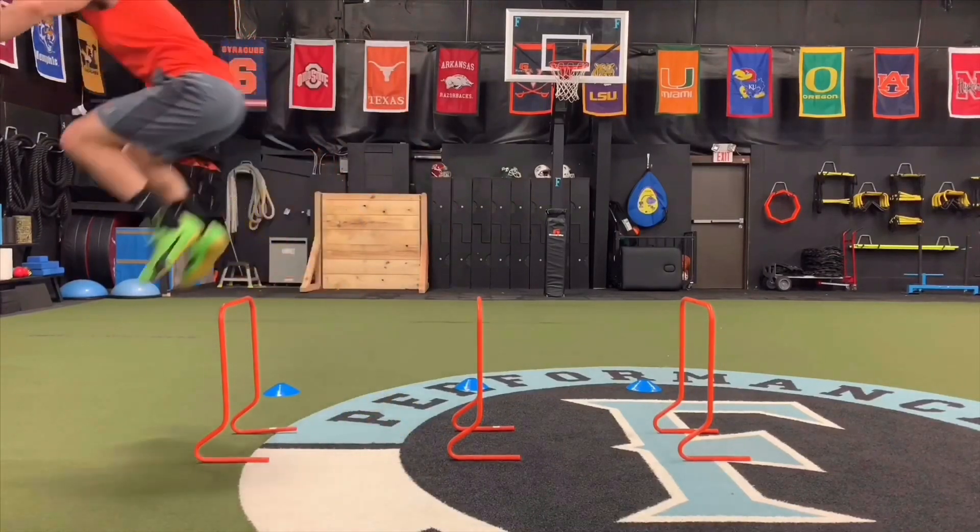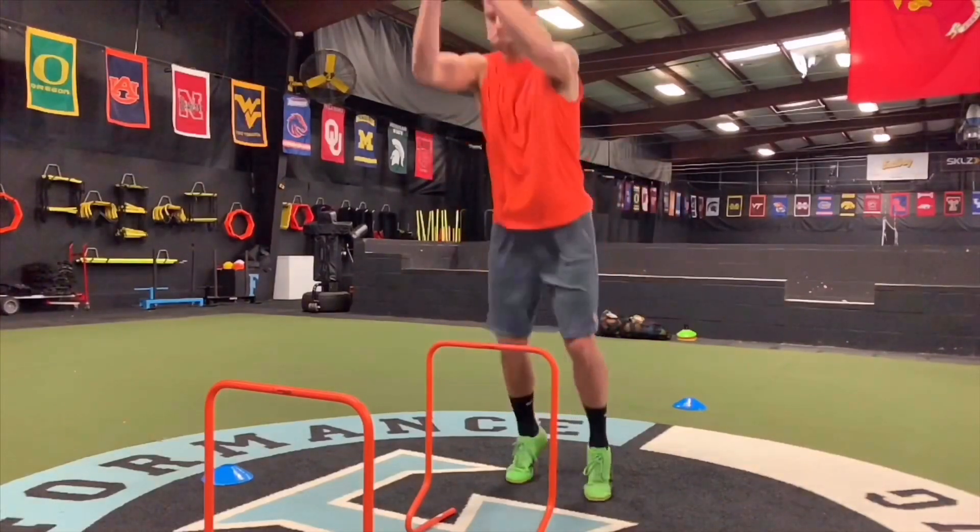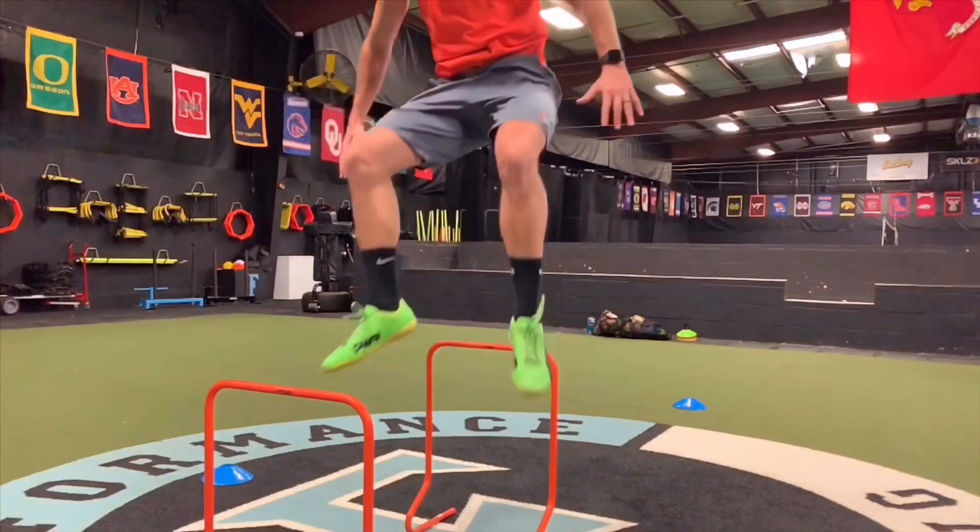Doing these types of workouts really helps to build that explosive power and speed, so that way when you're on the field and you're ready to move fast, your muscles have already done this — they're used to it and they're just flying like you want.